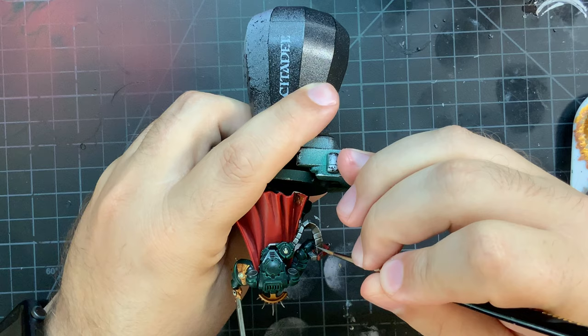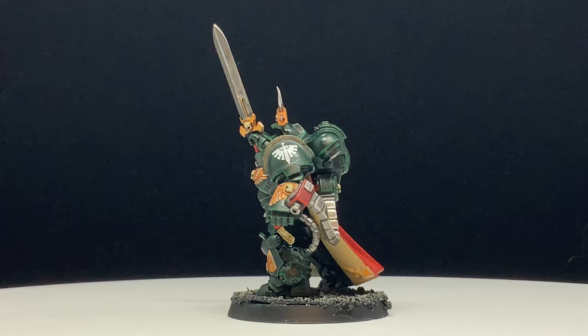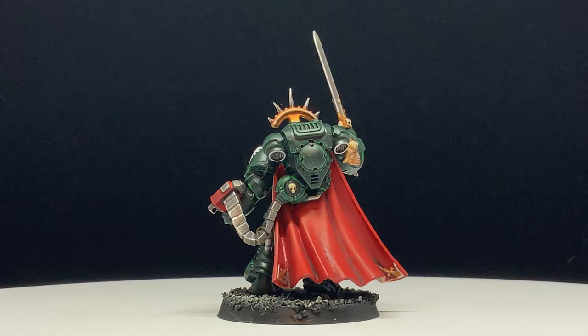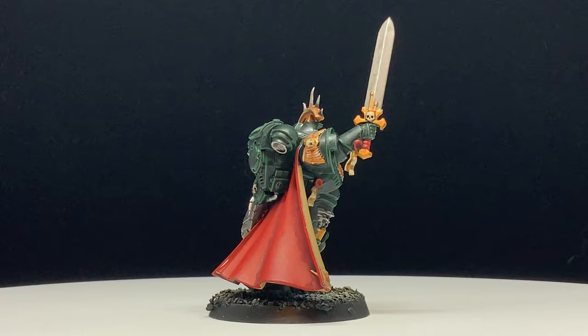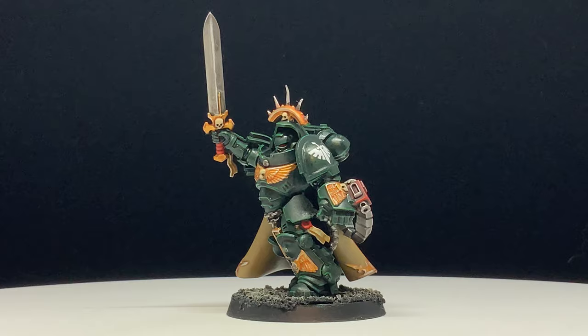And that's it — the model is done. You can toss a decal on there if you want, just like I did, and base it however it suits you. I gotta say, I am quite pleased with how this little guy turned out. He will be an excellent addition to my Dark Angel Army, which is obviously the best army in the game. As mentioned, a full list of colors in order of application will be in the description below. I hope this video is useful in painting your model. Until next video.